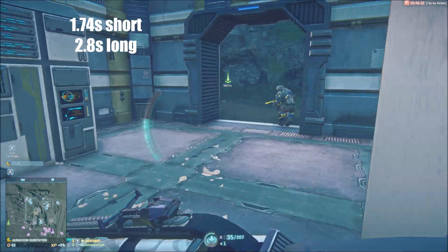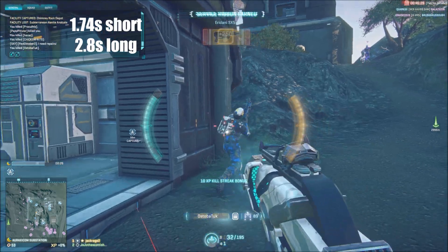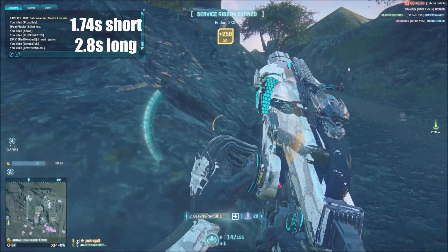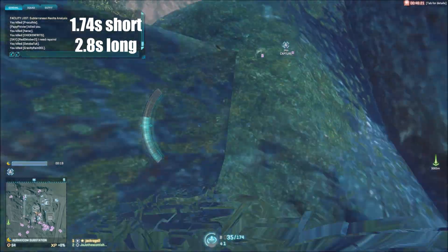The short reload for this gun clocks in at an extremely low 1.74 seconds, meaning this gun can be easily reloaded even in the middle of a firefight. However, the long reload clocks in at a much longer 2.8 seconds. This means that with this gun you're going to want to leave at least one round in the chamber while you reload.